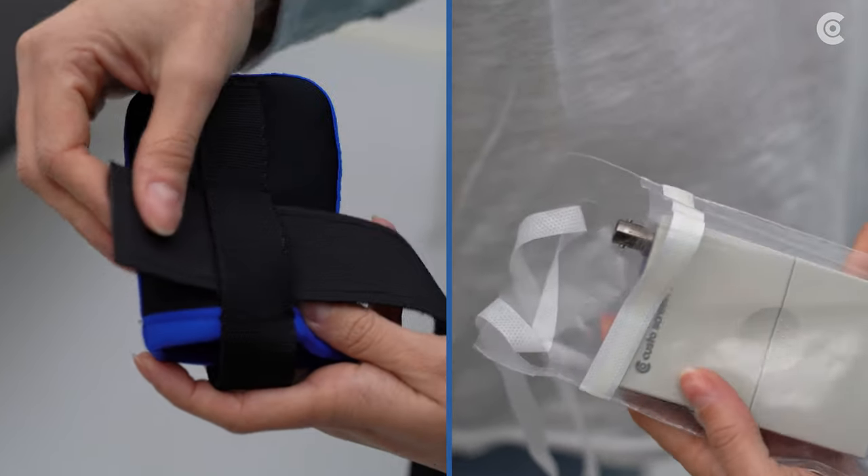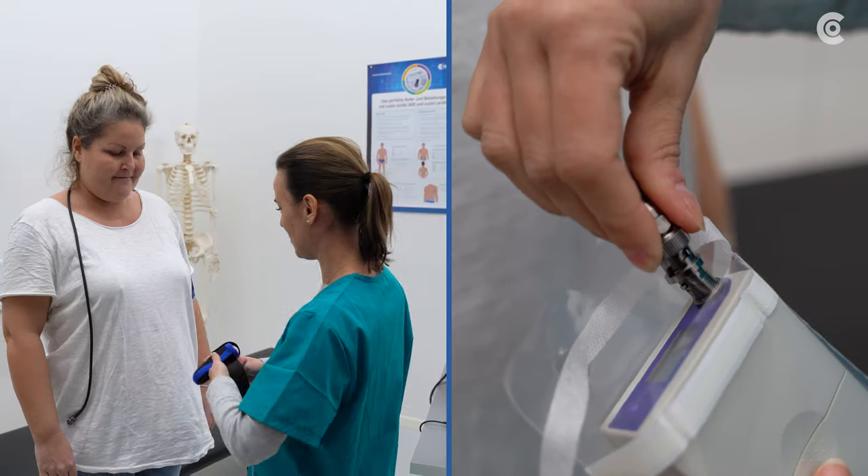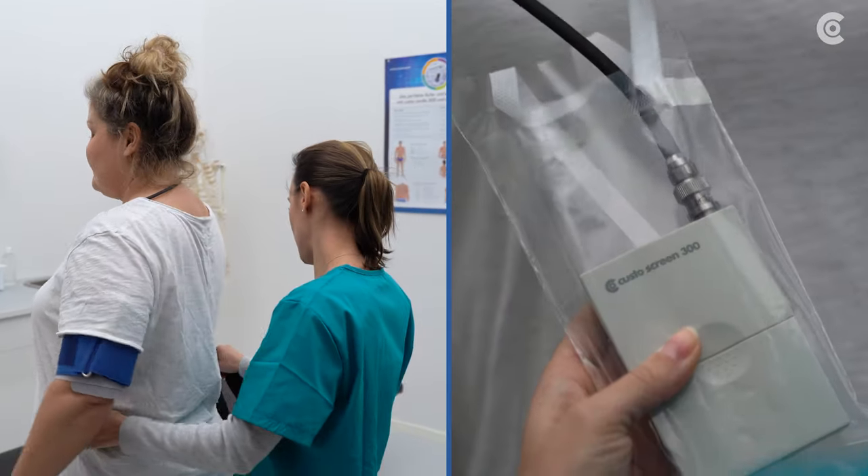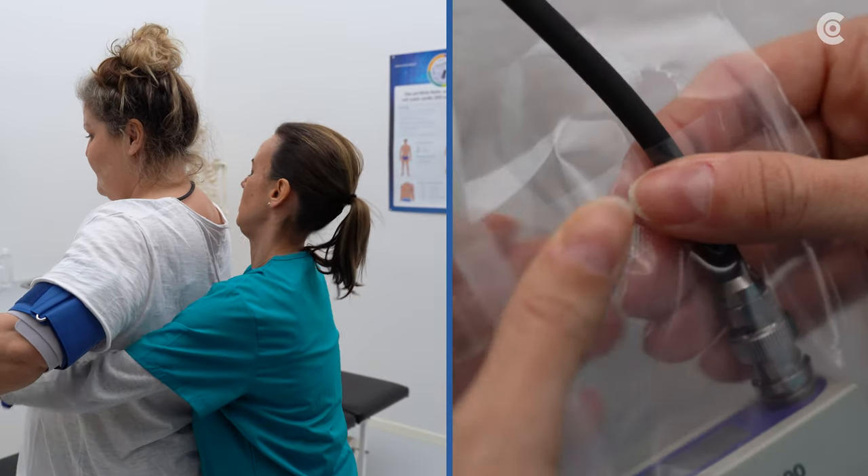Put the recorder in a CustoClean hygiene bag or a customary CustoMed bag. Connect the Screen 300 to the blood pressure cuff and attach it to the patient.